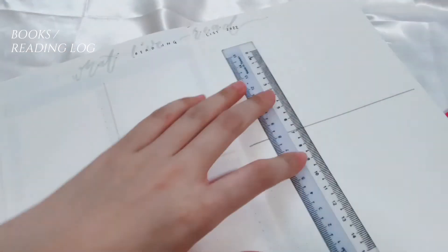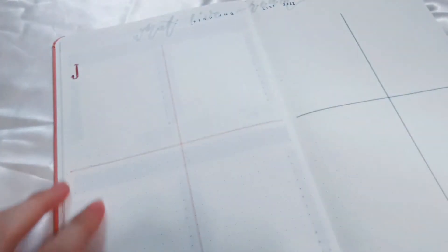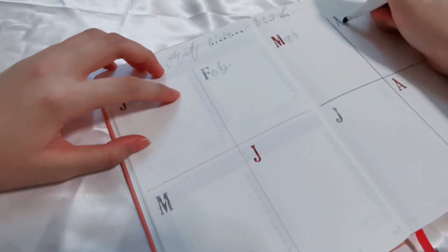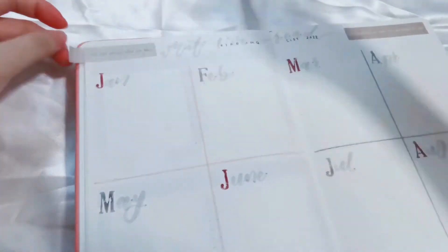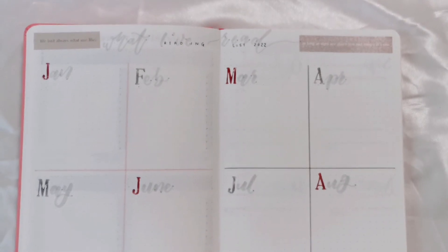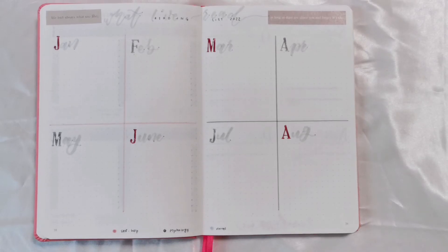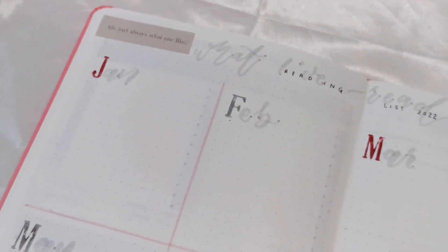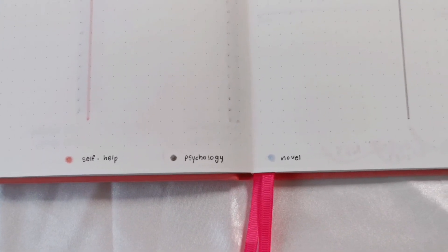Have you ever been given a book recommendation and forgotten the title five minutes later? Or had a bunch of ideas for books to read but couldn't remember any when you actually had time? I always keep a running list of all the books I've read this year, including the title, author, how I rated the book, and the date I finished it. On Notion I have a fuller list, so for this spread I just jot down the title and authors. I also color code by genre: self-help, fiction, and psychology.